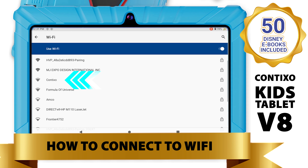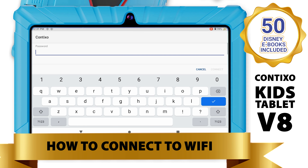Next, select the Wi-Fi network you wish to connect to. Then, enter your Wi-Fi network password, and when you're done, click Connect.